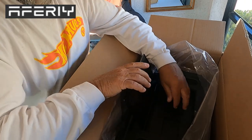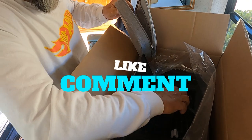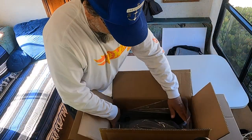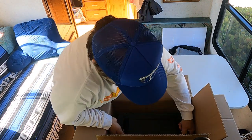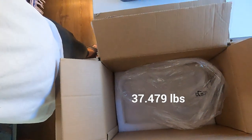Look at that. There you go. Let's pull this thing out — the power station. Remember, especially if you're old farts, always use your legs. Empty box.